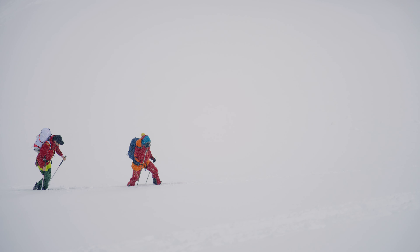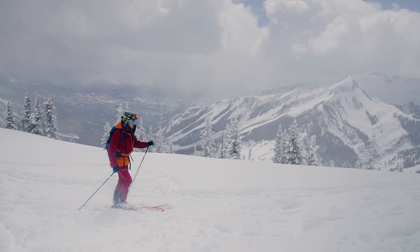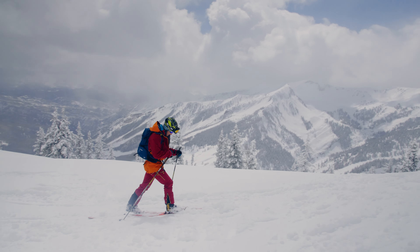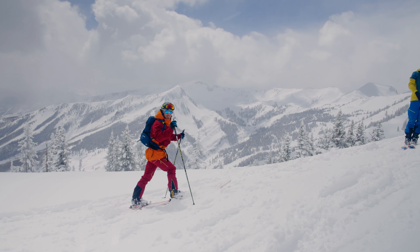As you're skinning up it's super important that you don't overheat — you don't want to sweat. As you're reaching the summit, you do want to zip up and make sure you're protected from the elements.